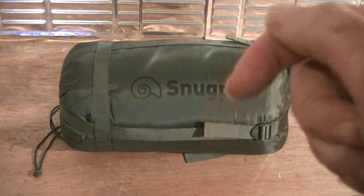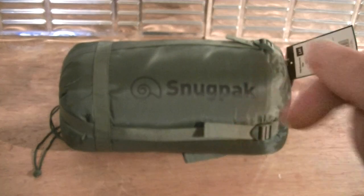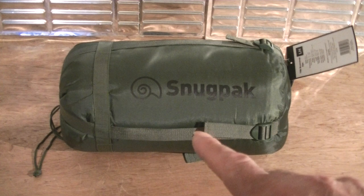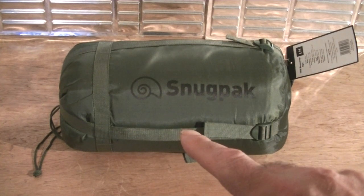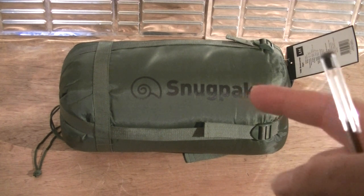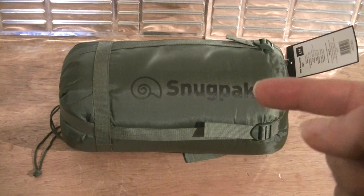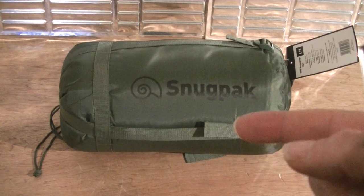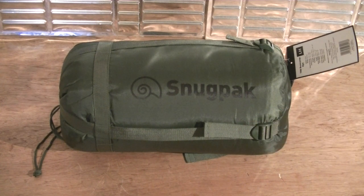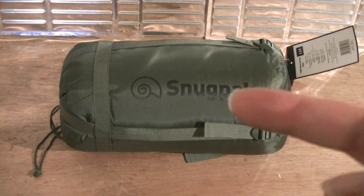I did do one recently — if you scroll down into my videos you can check out the Merlin 3 video, which is a smaller lightweight sleeping bag at 900 grams. This one is 1,650 grams, that's 1.650 kilos. The outer is Aqua Light, the lining is polyester, and the insulation filling is synthetic ISO fiber — fantastic bit of kit. It's coming up to winter now.